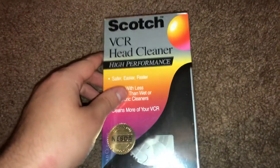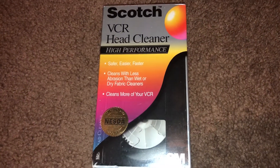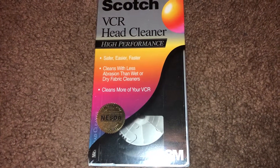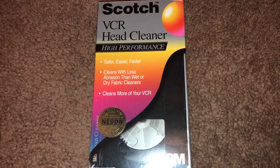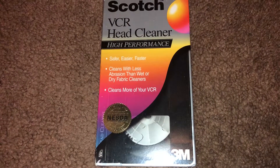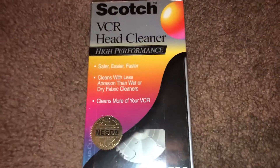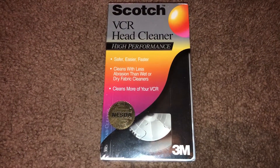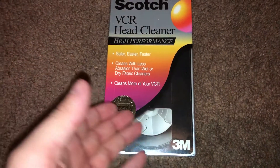This is a Scotch VCR head cleaner. I have tried cleaning the heads of VCRs on my own to get a better picture quality, but I almost killed my VCR DVD combo doing that. I thought I did — thankfully I let it sit out and it came back to life, but I almost messed it up. So rather than trying to do it manually, I'll just let the tape do its job.